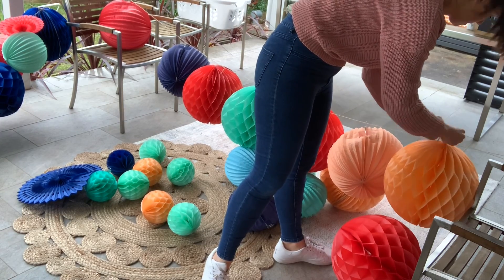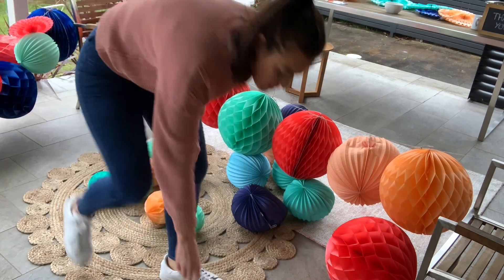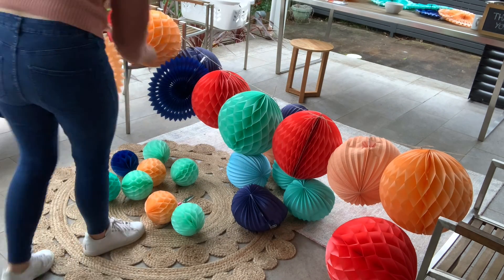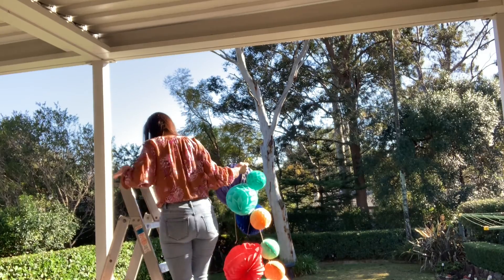Once I'm happy with the garland running across the top of the ceiling, I go ahead and start working on the garland that runs down the side of the pole, again repeating the exact same process. You will then be left with something that looks like this — and we are ready to go ahead and hang.